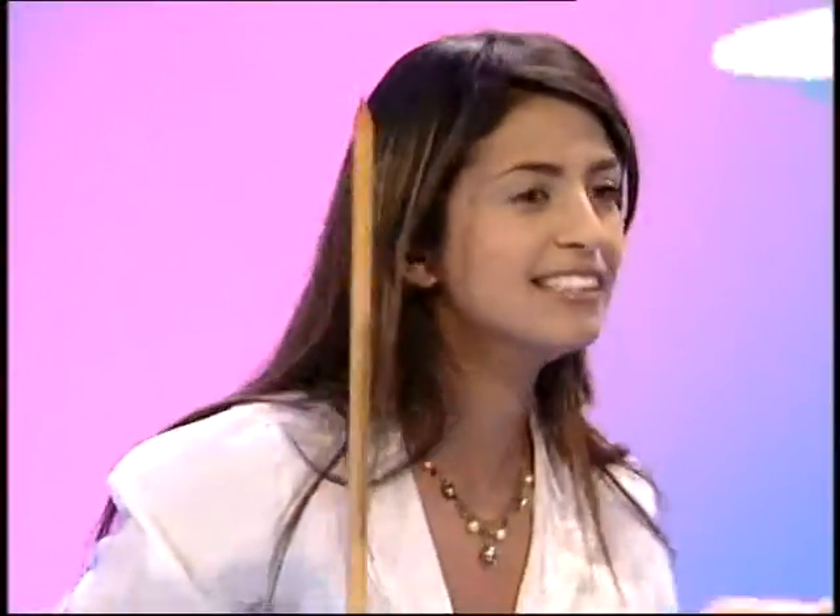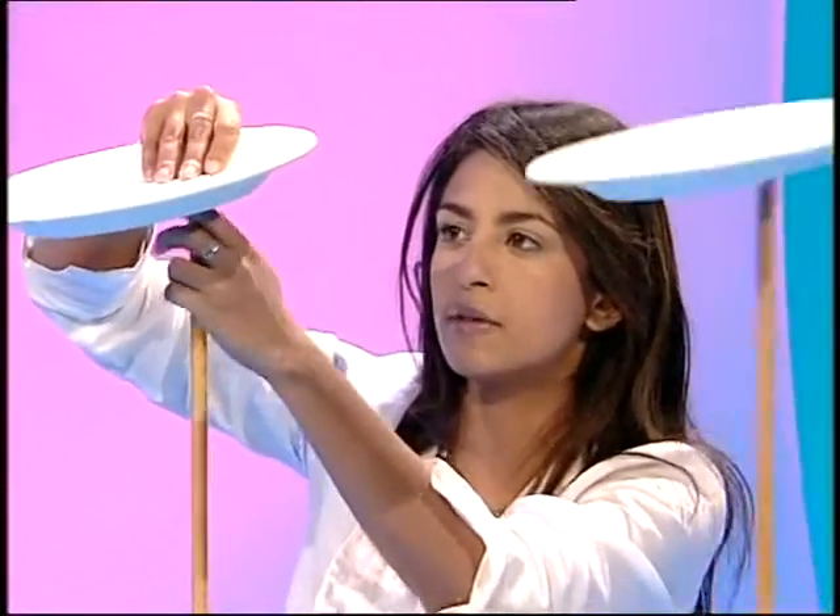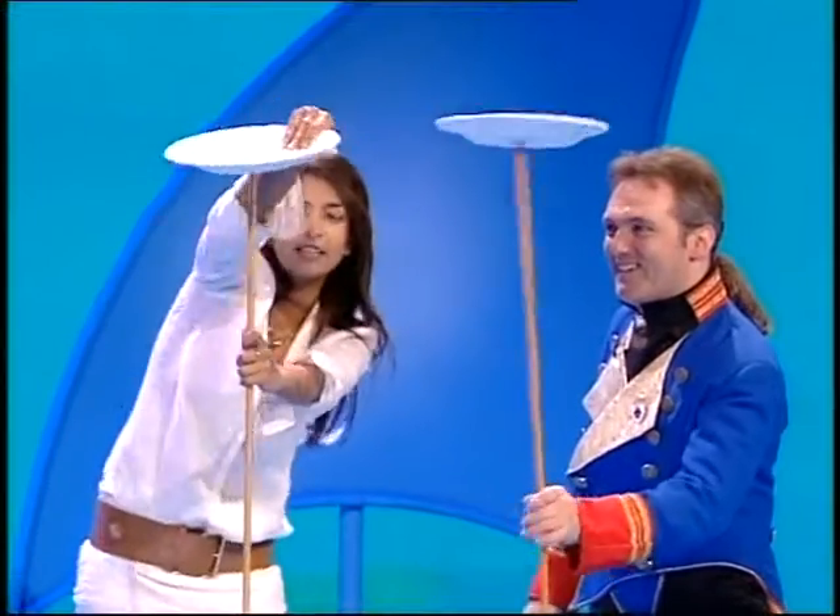Did I nearly whack you? I think you need to practice, that's for sure. Actually, do not try this at home. These are reject plates from the plate reject shop, and I don't advise it.